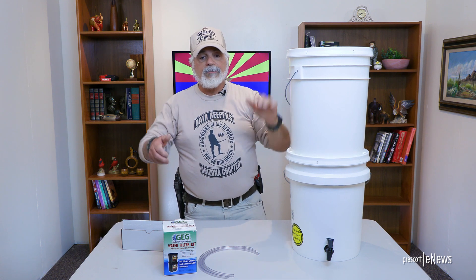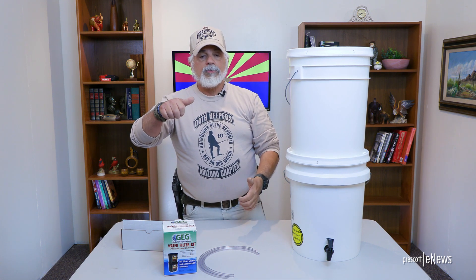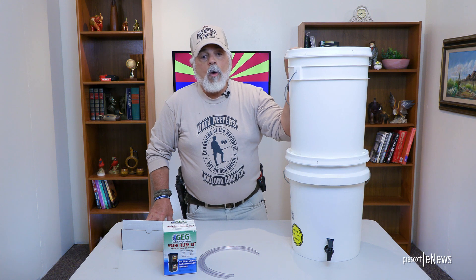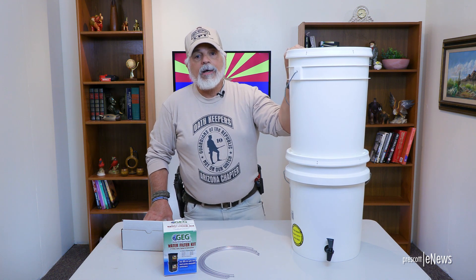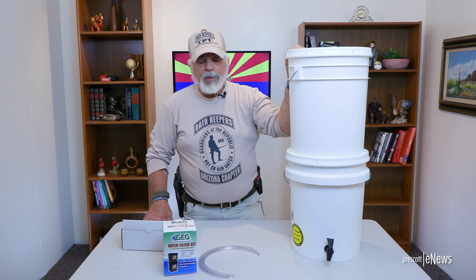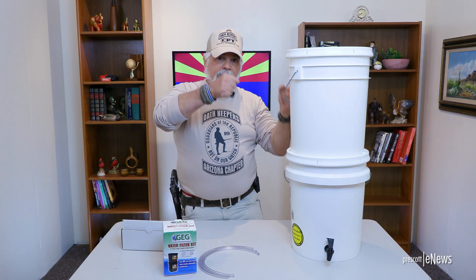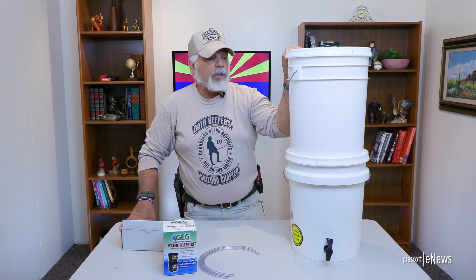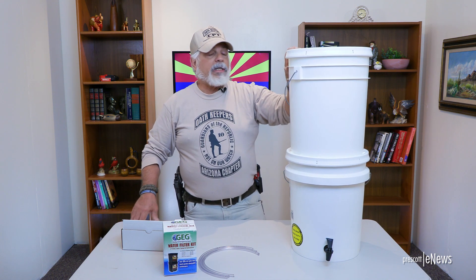Have some dispensers — five or six gallon jugs with a dispenser on it you can use in the house. Keep in mind they're very heavy. Water weighs approximately eight pounds per gallon, so a five-gallon container is already 40 pounds and a six-gallon is 48 pounds without the weight of the container. When it's down on the ground, picking it up and getting it onto a countertop is not easy for some people, so they do make smaller ones.